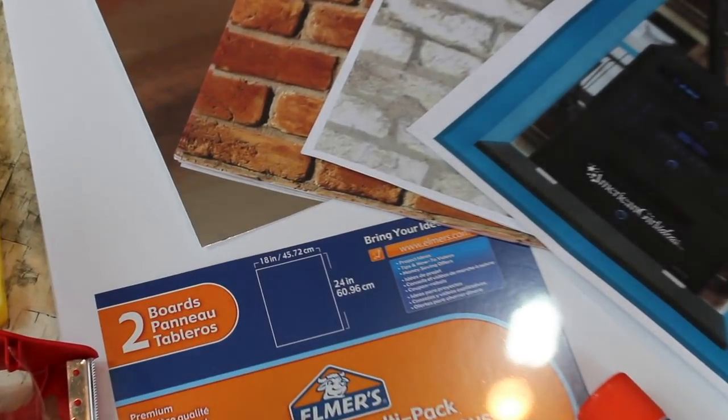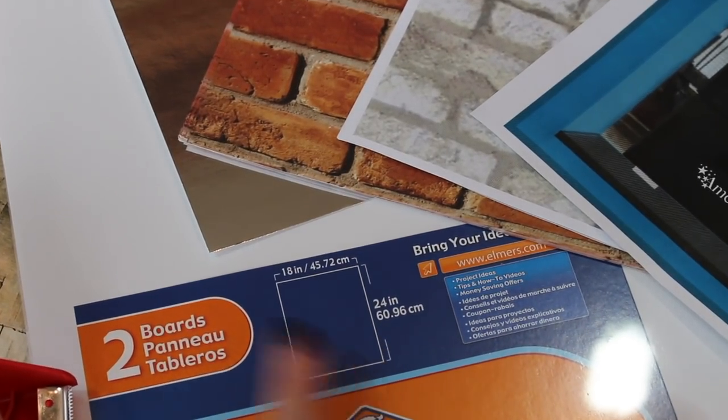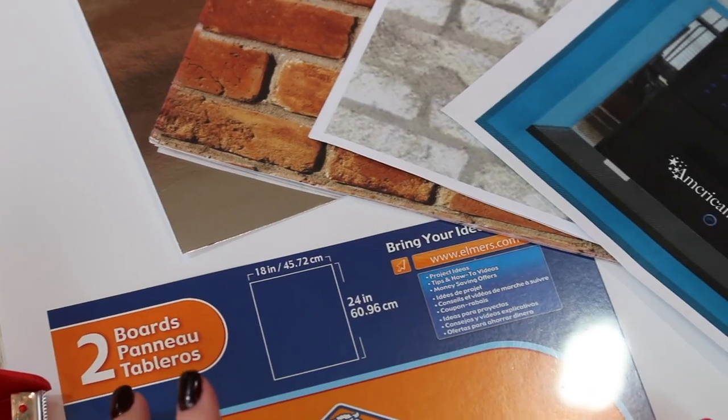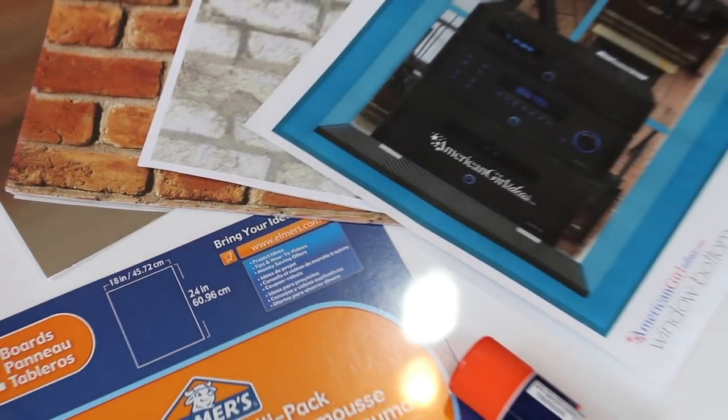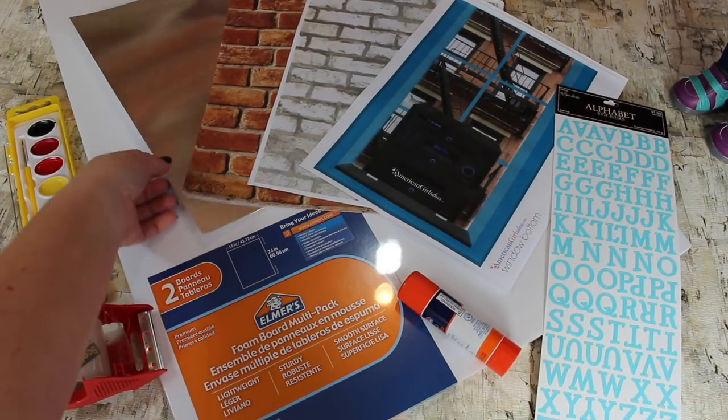You'll need this foam board. We got a two pack from Michael's — it's 18 inches by 24 inches and there are two pieces inside. The perfect size for her backdrop. Now if you can't get foam board, you can still use cardboard; just make sure it's similar in size.